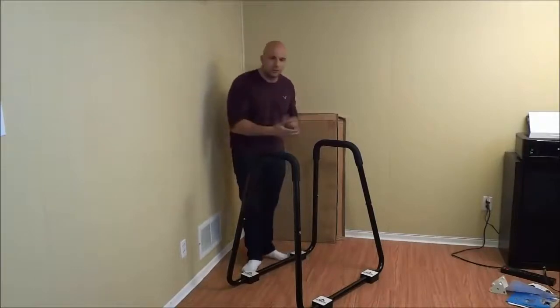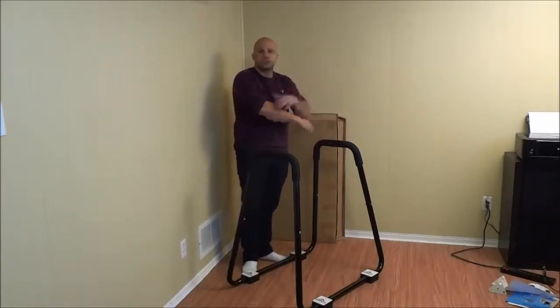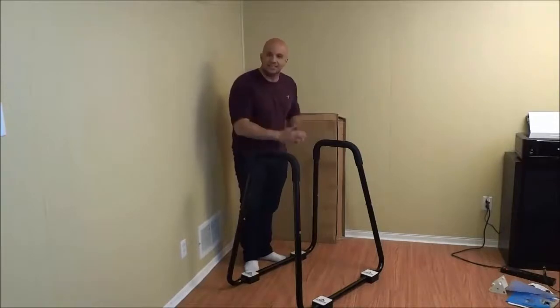I showed you how to do dips. I will do a few more and I won't be speaking through it so that you can just observe my body motion and my positioning as I am doing the dips. I'm just going to roll up my sleeves and let's get right to it.